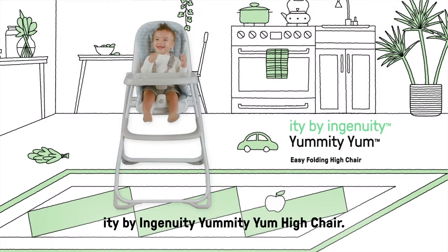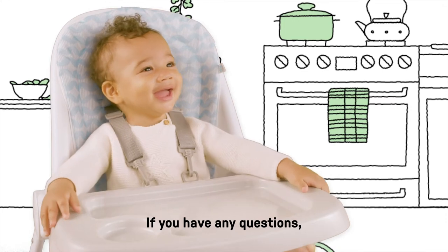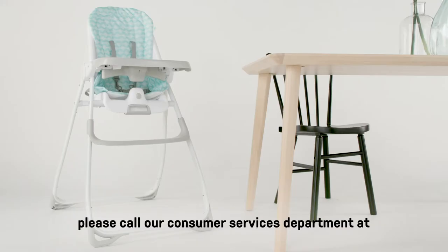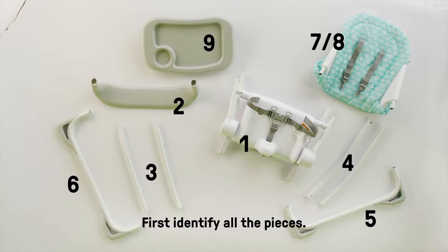You've just purchased the Itty by Ingenuity Yummity Yum High Chair. If you have any questions, please call our Consumer Services Department at 1-800-230-8190. First, identify all the pieces.